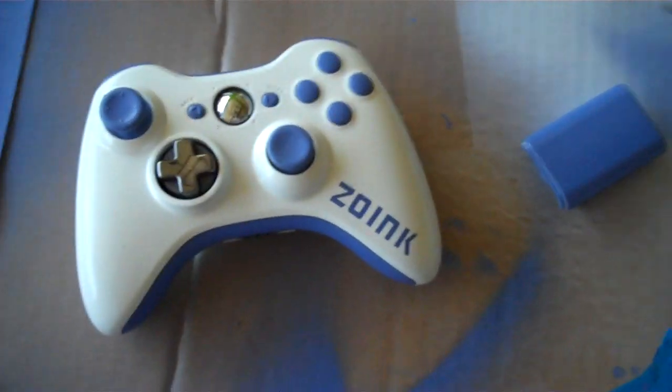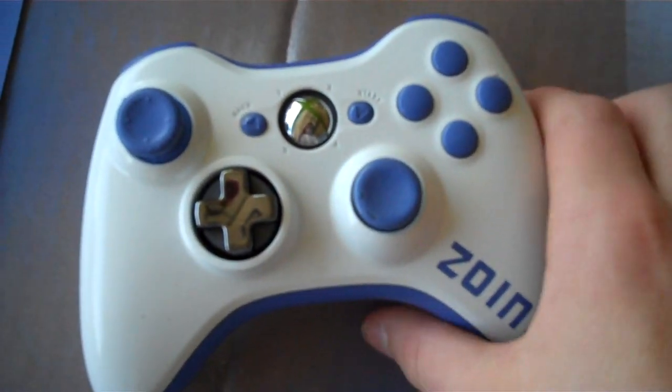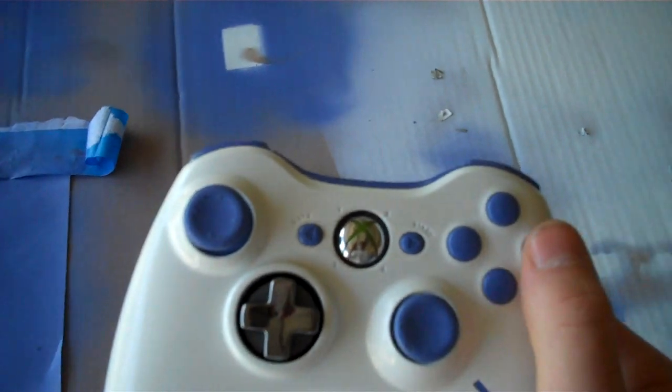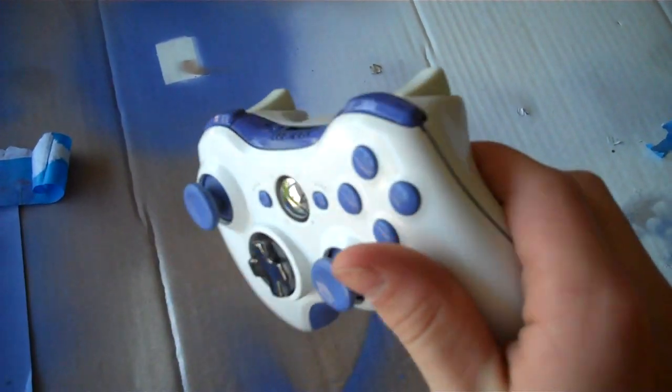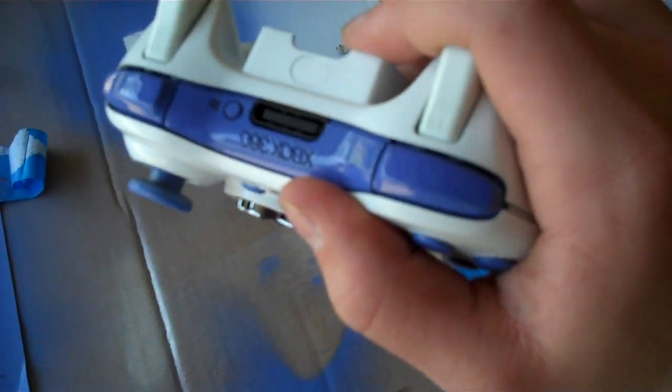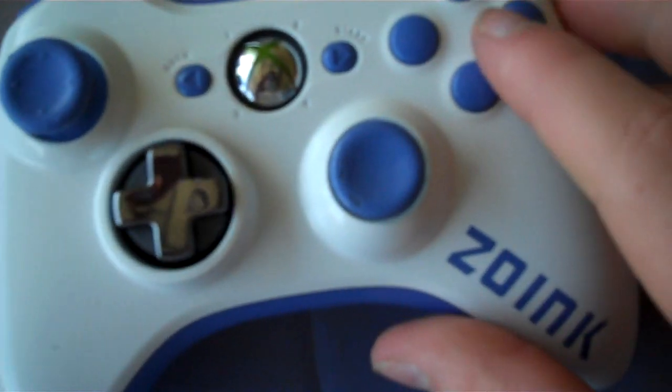What's good guys, this is Greg here. This is a Zoink's controller — ordered it about two weeks ago, just finished letting the paint dry today. The buttons aren't screwed in yet, that's why it's a little loose right there.